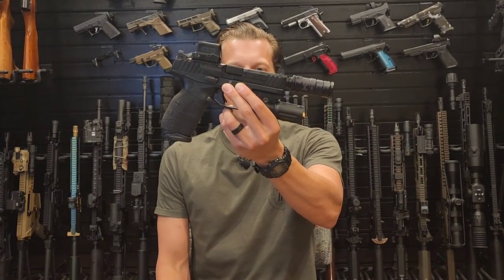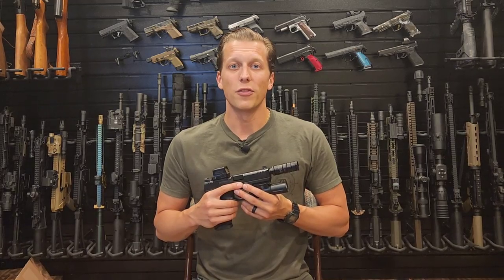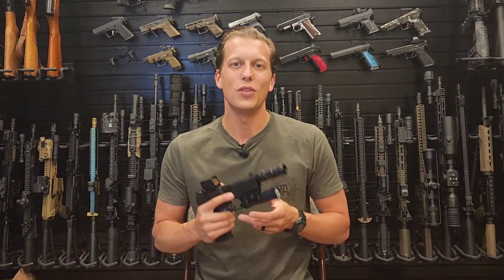Today we're taking a look at the CCX Suppressor from JK Armament. Let's get right to the first 30-second breakdown — in the first 30 seconds, give or take, I give you guys my exact thoughts on this product before we get into the full review.